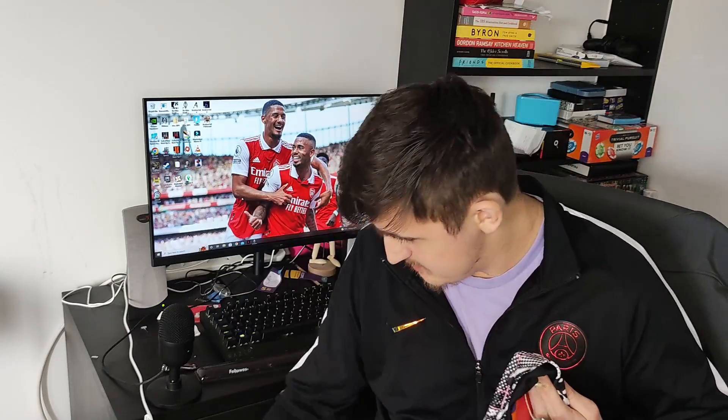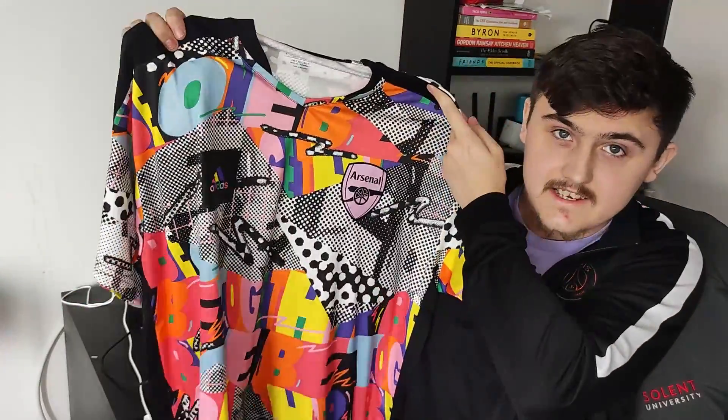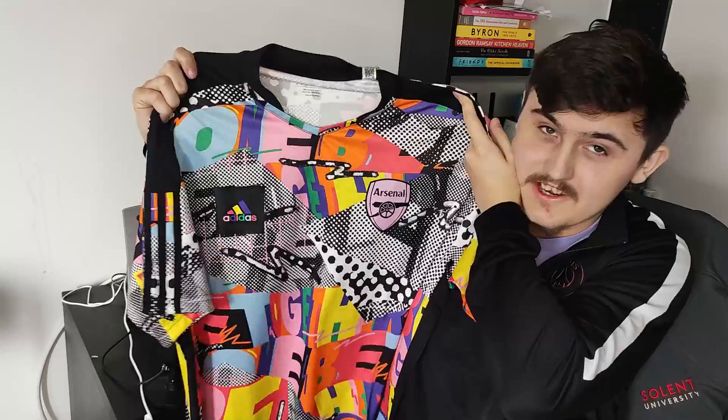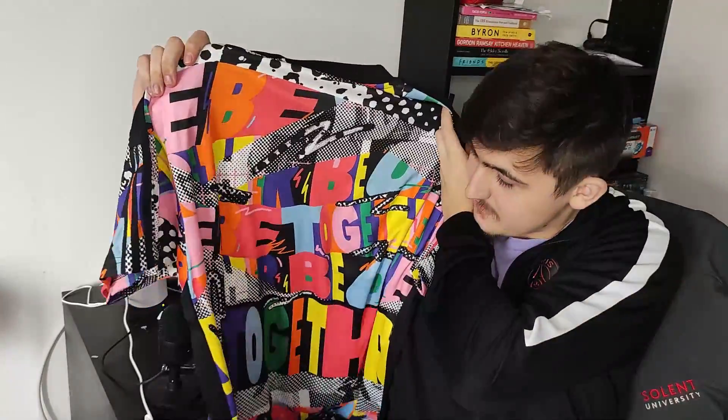I've got mine in a size medium. So here it is guys — we've got some paper in there as well. Here it is in all its glory. It is the Adidas Pride training shirt, pretty much shirt, whatever you want to say. And yeah, it is an absolute beauty. I love it. I just love the unique design — it's not every day you see a design like this. And you can see it is lovely.